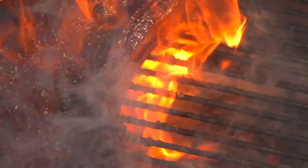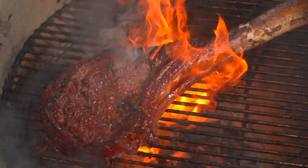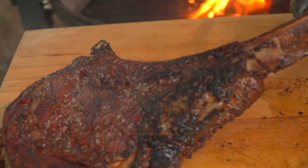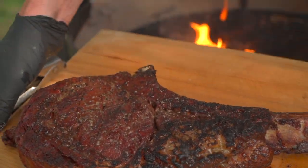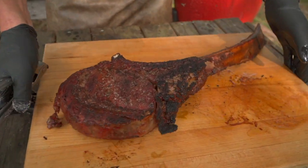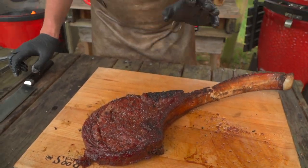A little more salt, 30 seconds. We're back onto the cutting board. Let's get it off the grill. Bring it back over to the table. Now, we've already let this steak rest, so we are good to start trimming at this point.